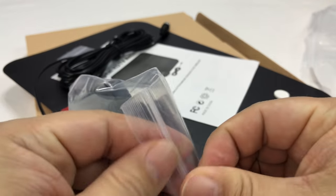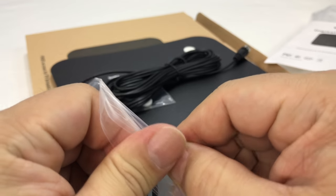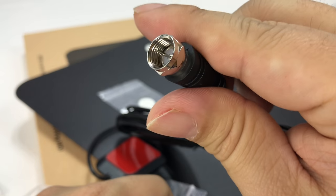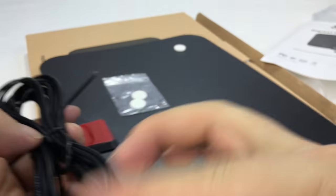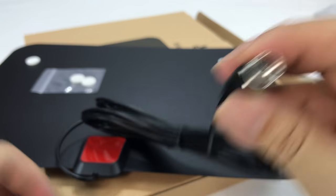So what we have here is an instruction booklet. Over-the-air TV antennas are like the oldest TV technology. It's literally coax — you probably haven't seen these before. It looks like we just have one very long coax cable attached to the antenna, which is kind of nice.